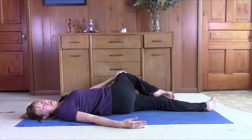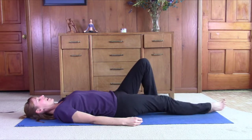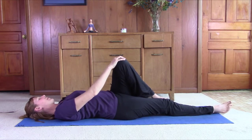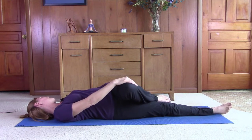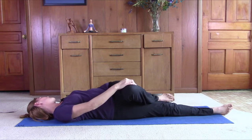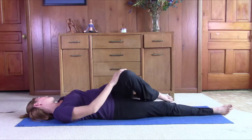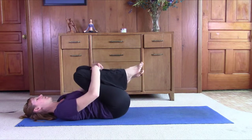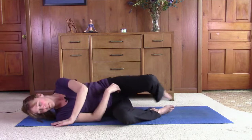Inhaling through the nose, exhaling through the nose. Come up, switch sides. Stretch the right leg out. Take the right hand, place it on the left knee. Have that left arm out at about a 45-degree angle. Just guide that left leg across the right one. Look off to the left side, making sure that left shoulder is firmly planted on the ground. Inhale, breathe in. Exhale, relax and release. Slowly come back up. Bring your knees to your chest, give them a little squeeze and gently rock from side to side. Just roll onto your side and push yourself up with your front hand to come to a comfortable seated position.